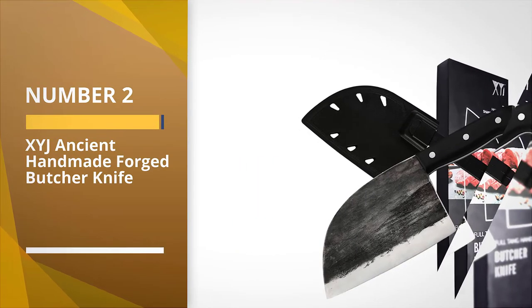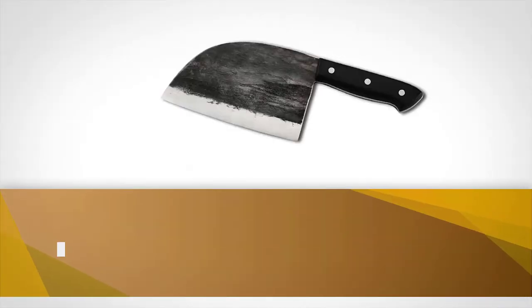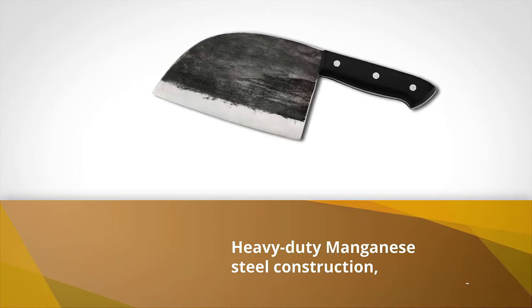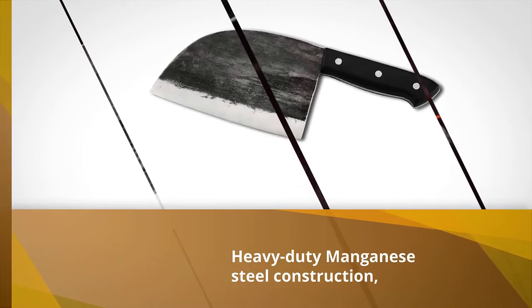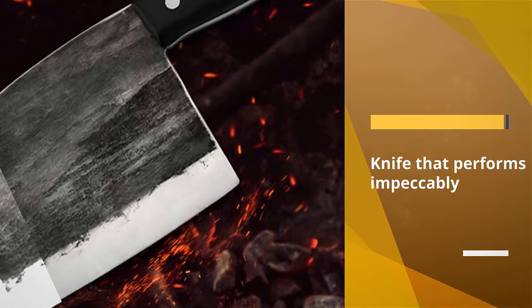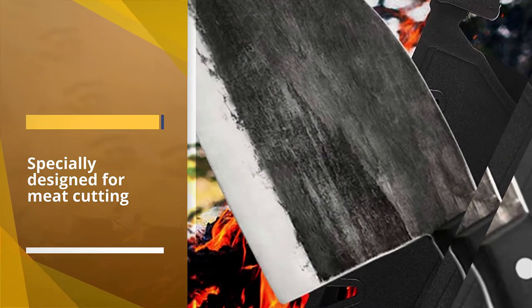Number 2: XYJ Ancient Handmade Forged Butcher Knife. With heavy-duty manganese steel construction, this XYJ Butcher Chef Knife has lived up to the user's expectations. If you are looking for a knife that performs impeccably, here it is. Even after being specially designed for meat cutting, this very knife fulfills every cutting need in the kitchen.